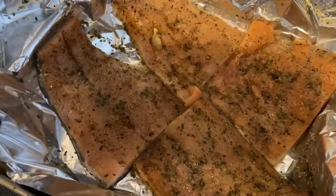Now that we have it all seasoned up, we're gonna put it on the aluminum foil and add a little bit of cooking spray, and we're gonna put it in the oven and bake it at 375.